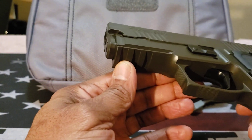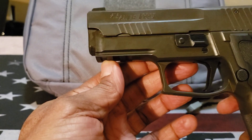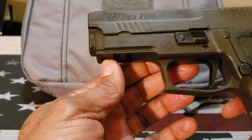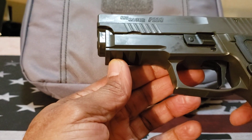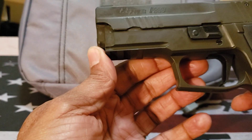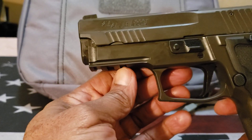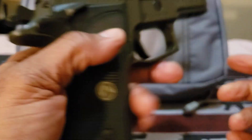It has the Sig rail, but this is not the standard Picatinny 1913 rail found on most firearms. This is Sig's proprietary rail, but it does work with various lights and lasers.